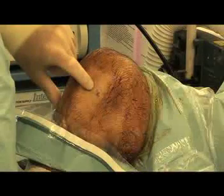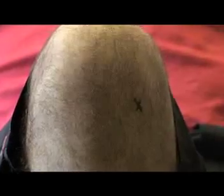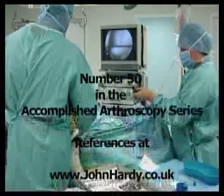So John, it's clearly important that you can still see the mark on the knee when you're about to start the operation. Yes, it's safe to use an indelible marker because the alcoholic skin preparation, which reduces the risk of infection, would otherwise wash off your mark.